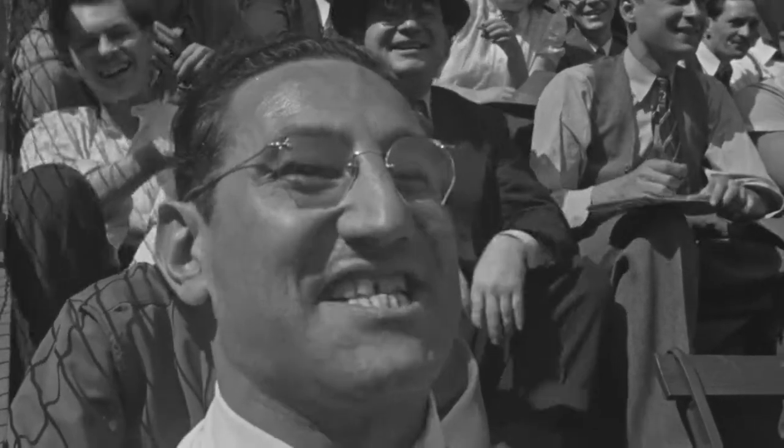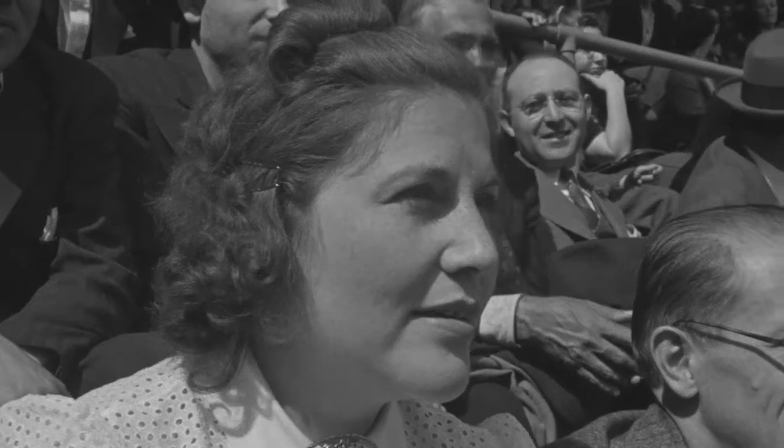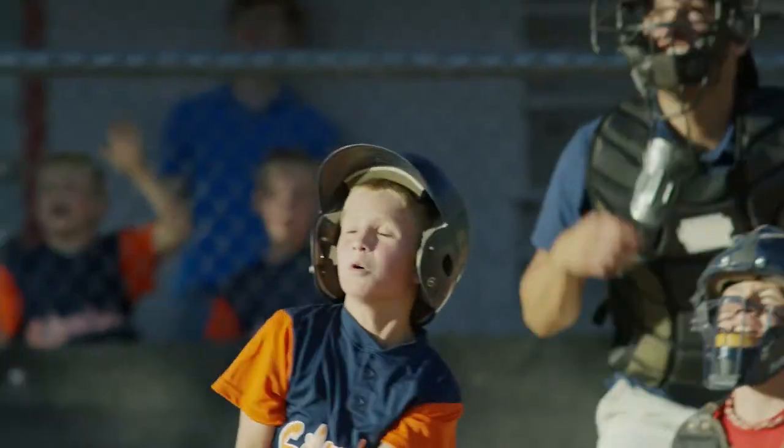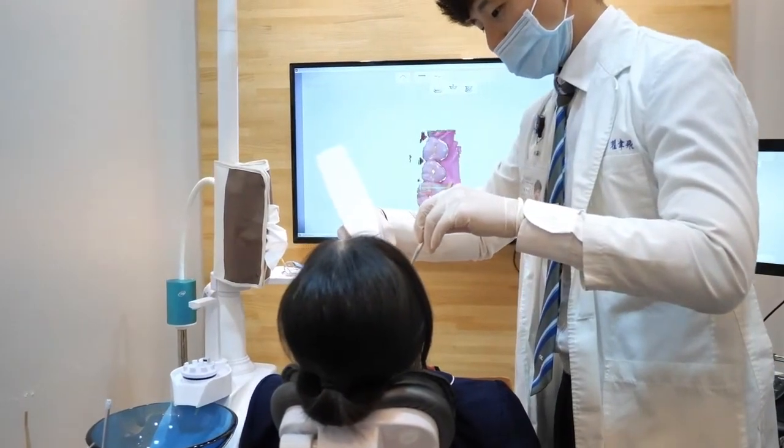The advice: get a checkup, get a cleaning, use a good home oral care product like Revitin, and take vitamin C. Vitamin C is great for bleeding gums — in scurvy the gums bled profusely. The product is called Optimal C, a liposomal delivery vitamin C: take a teaspoon, hold it under your tongue for 30 seconds, then swallow. It's a very good dietary supplement for bleeding gums.